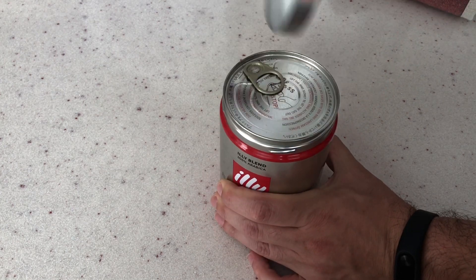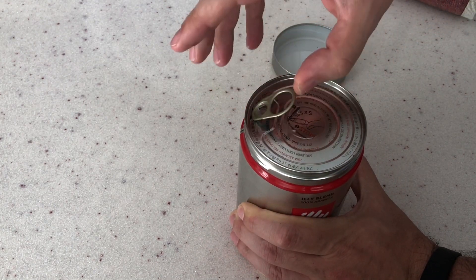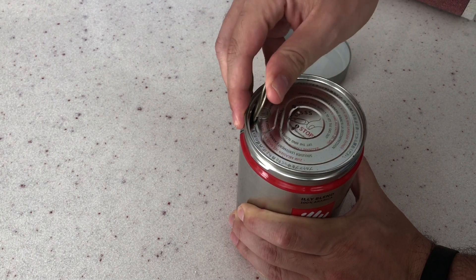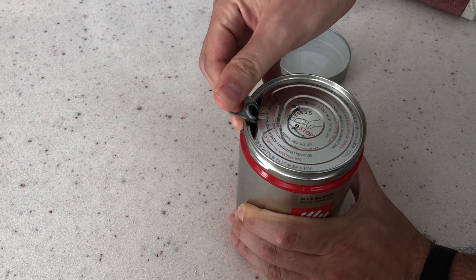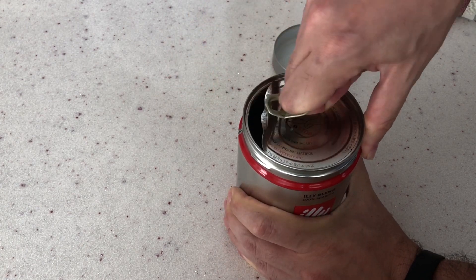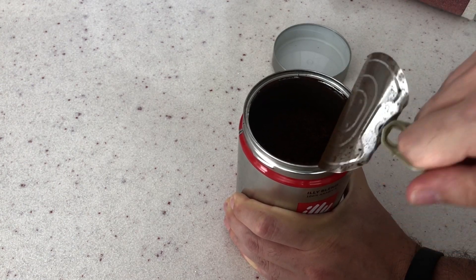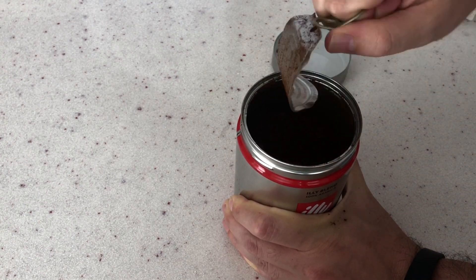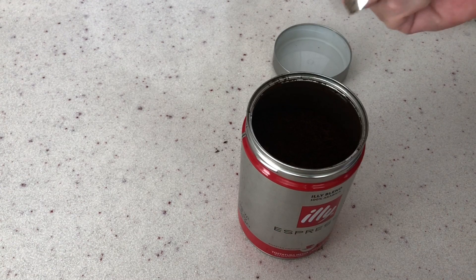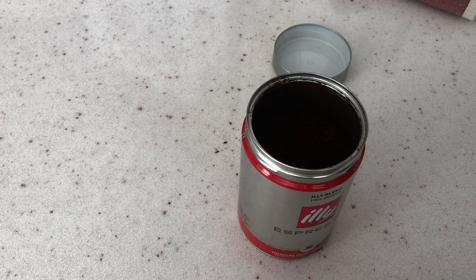Bence artık kahvemizi demleyebiliriz, ama önce paketimizi açalım. Evet kahvemizi açıyoruz. Bayağı bir gaz çıkışı oldu gerçekten ve kahve kokusu hemen burnuma geldi. Oldukça ince öğütülmüş, espresso için öğütülmüş kahvemiz var.